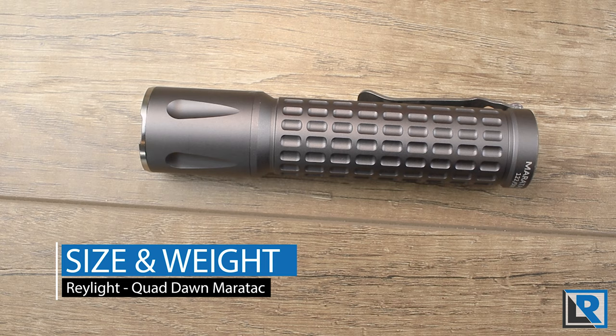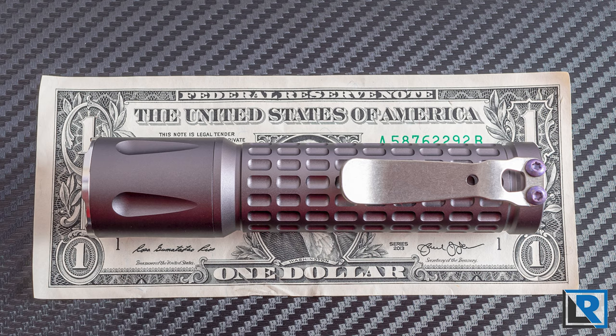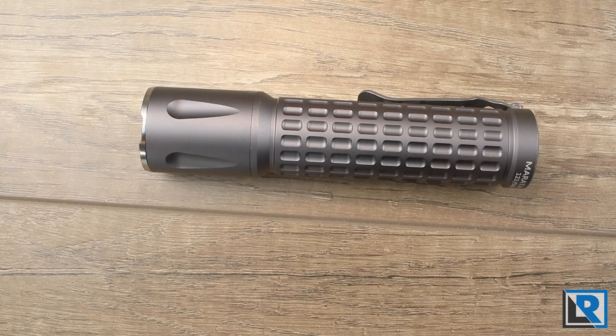I measured the light at an overall length of 121.78 millimeters. Minimum diameter on the body was 25.5 millimeters and maximum diameter on the head at 28.2 millimeters. Weight with my 18650 battery is 140.1 grams, and with the 30Q and the spacer it's 127.6 grams.